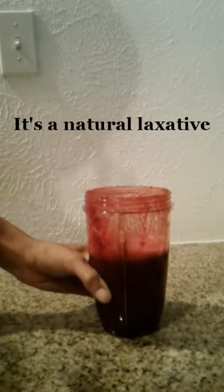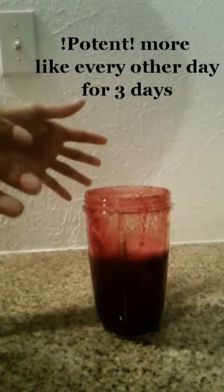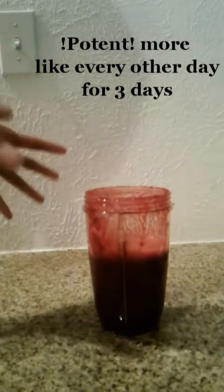I am going to drink this three to four times a week. I tried to drink two of these in a day, but this is potent — it ran right through me. The second smoothie just came out immediately, so that lets me know I really only have to do one of these a day, every day, or three to four times a week.